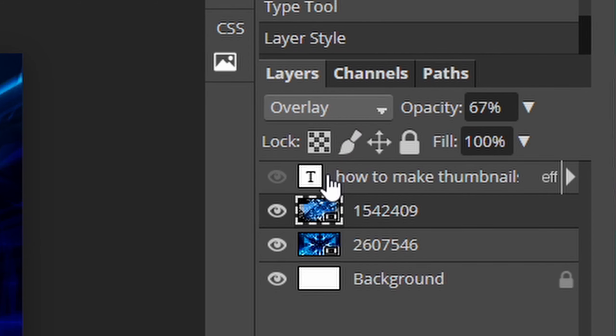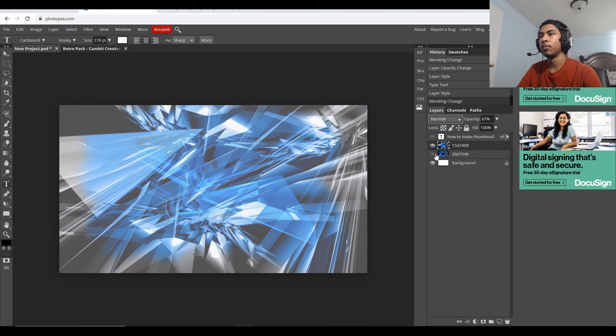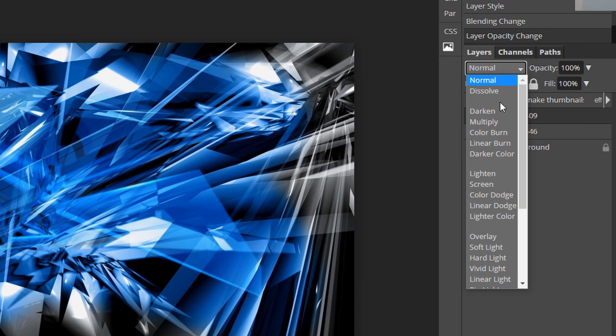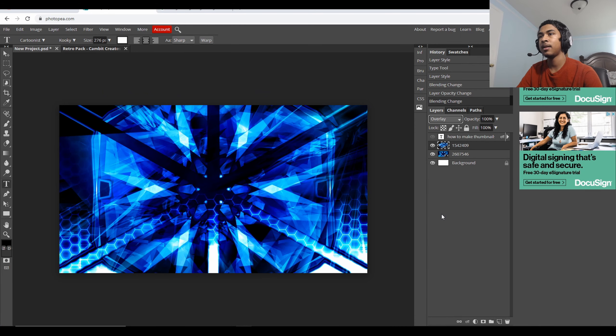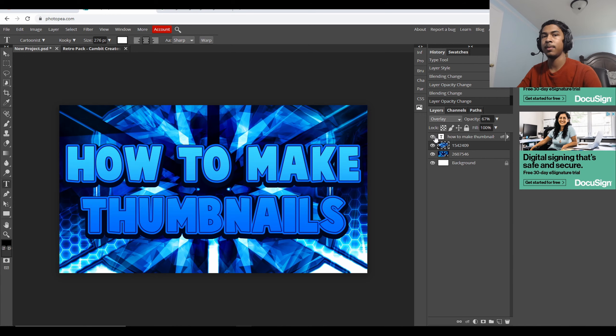The way I fixed this was I took this layer and used the blending mode. The blending mode is up here — normally it's set to normal, and this is how it looks on normal. I just took it and overlaid it on here. I tried out every single one of these blending modes and I feel like overlay looks the best, but it was way too saturated for my liking. So I lowered the opacity and it looks a whole lot more cleaner. There's a lot more color to it on the corner, and I like it for the thumbnail I was trying to make.